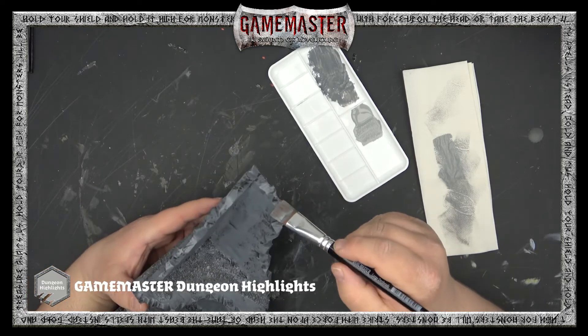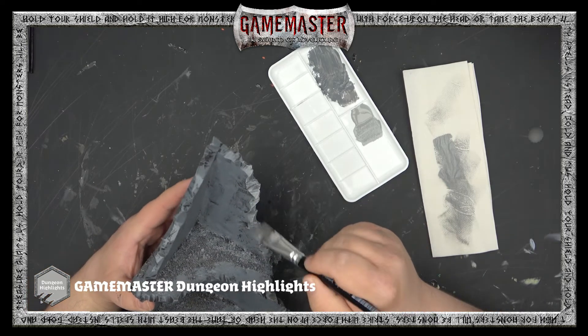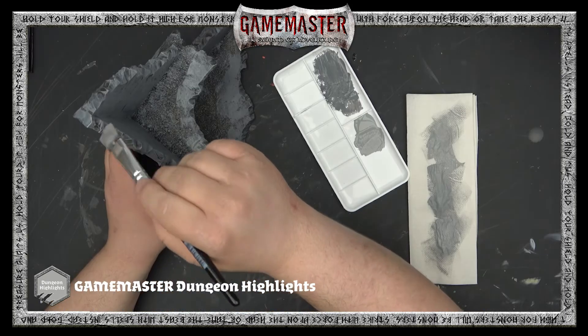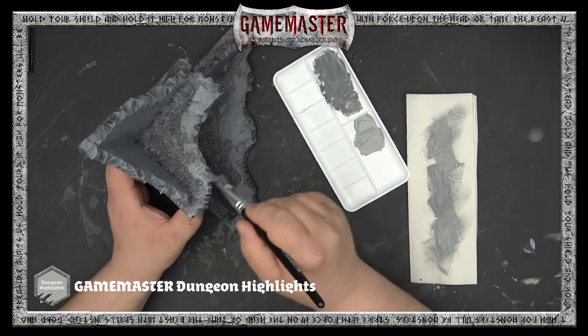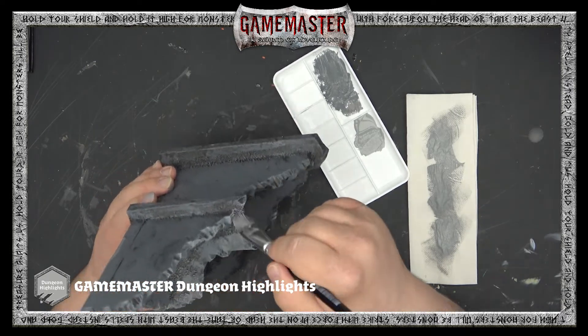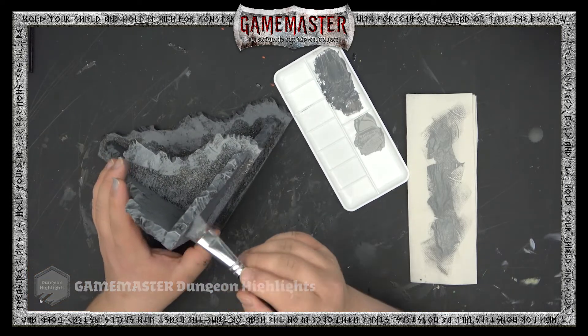Then we're going to move on to Dungeon Highlights — this is a lighter shade; you could also use Ash Gray from the Army Painter Warpaints range. We're going to apply our first highlights in a dry brush fashion, just flicking the bristles of the brush over the most extreme and raised areas. Dry brushing is one of the easiest yet most useful techniques when painting up large pieces of terrain.